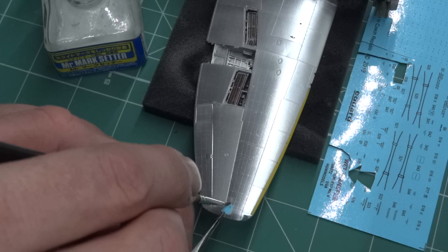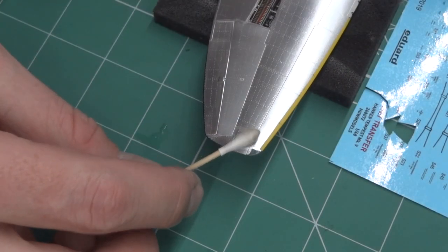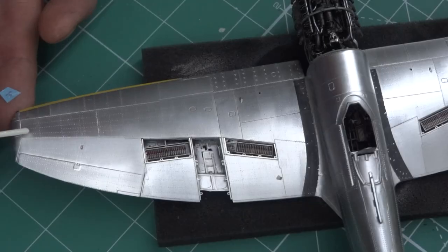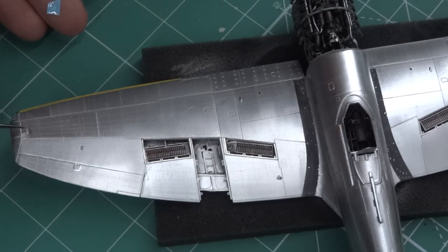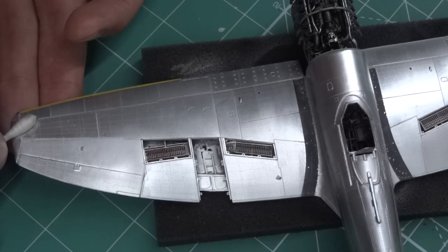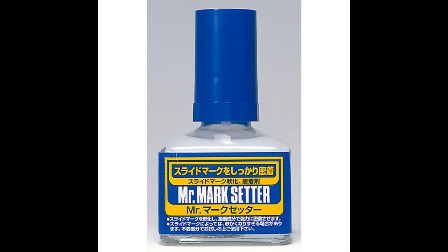As you can see, the work with AGV transfers is the same as with decals. You apply the transfer on the kit, then you let it dry. I waited 48 hours and then removed the cover lock from the transfers. But don't forget — before you apply the transfer on the kit you must apply a drop of Kunze setter.